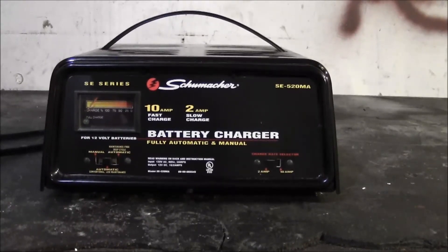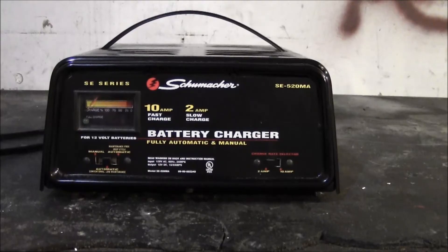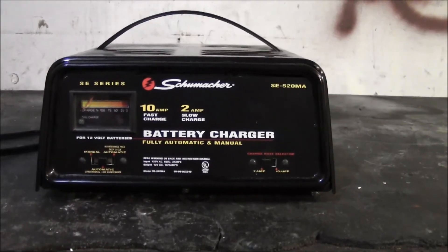So like I said, you've got 10 amp and 2 amp modes, and you've got the choice to go manual — though as I said, that's kind of irrelevant sometimes; it really depends on your application.